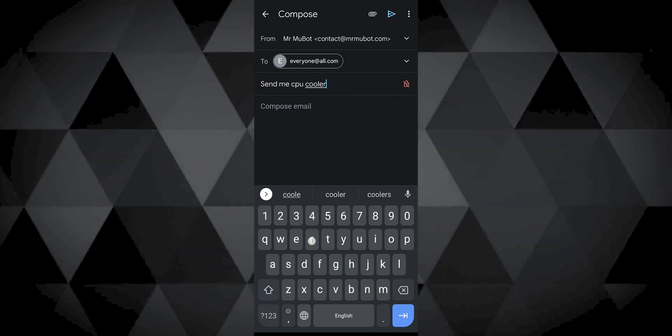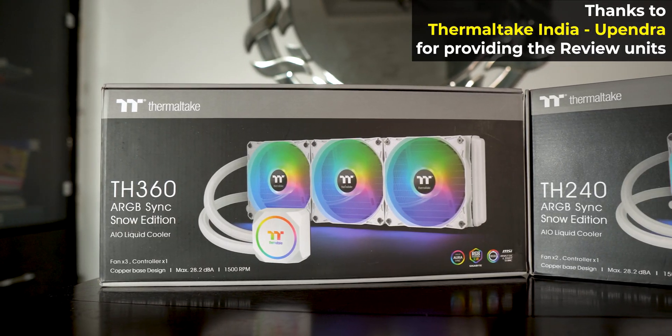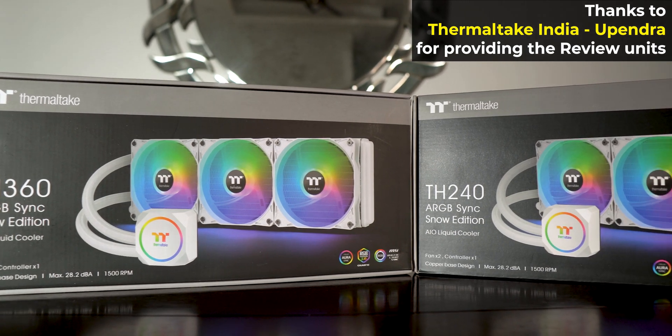I have been asking a few folks around that I love testing CPU coolers, so send them all my way — and they did. Four of them. So I'm going to compare these two beautiful looking AIOs first, which are by Thermaltake, and let's see if they do take in any thermals or not.